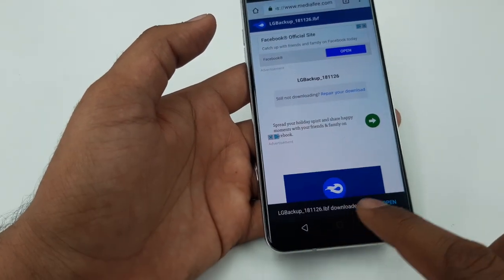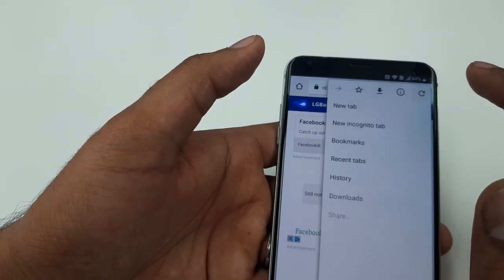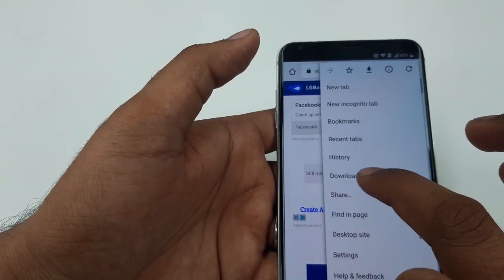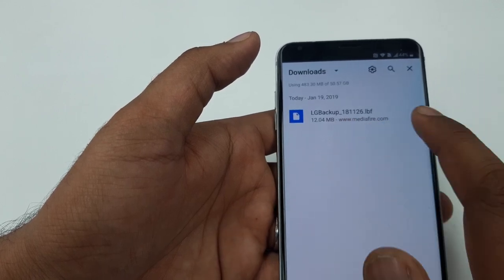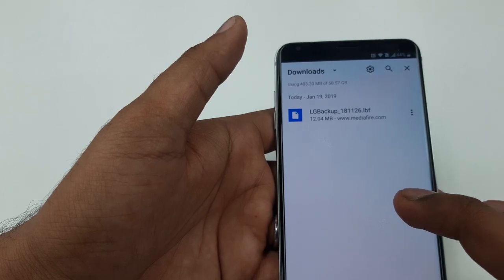Once the download is complete, you can confirm it by going to Downloads to check. If it is still downloading you need to wait, because some internet connections are slower.